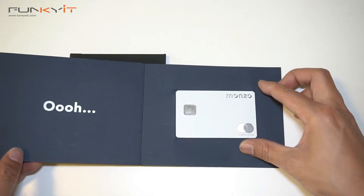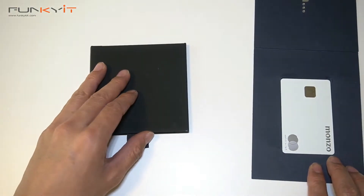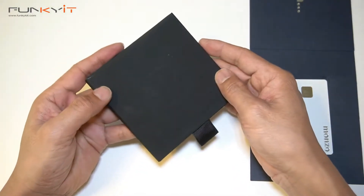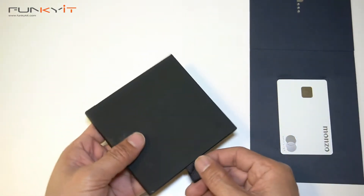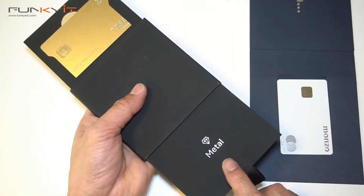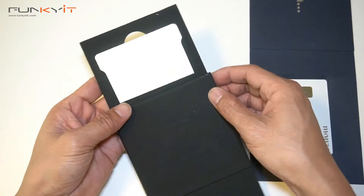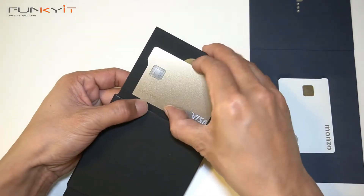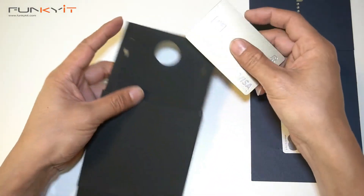Alright, so that was a quick unboxing of the Monzo metal card. Let's move on to the Revolut metal card — same kind of packaging. You need to pull this and here we go — oh, metal, yes, very nice. This one's the Visa and has the same metallic finish.